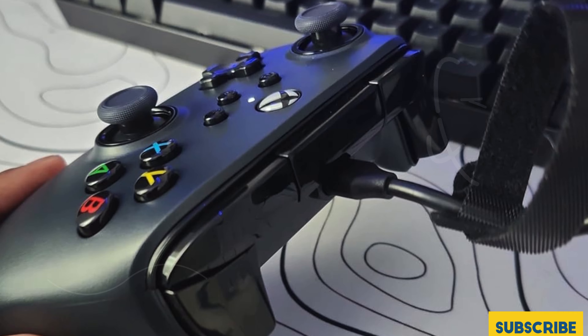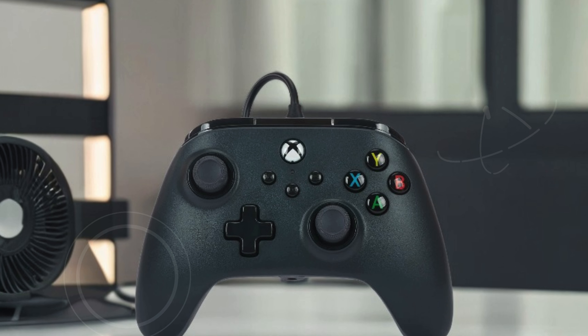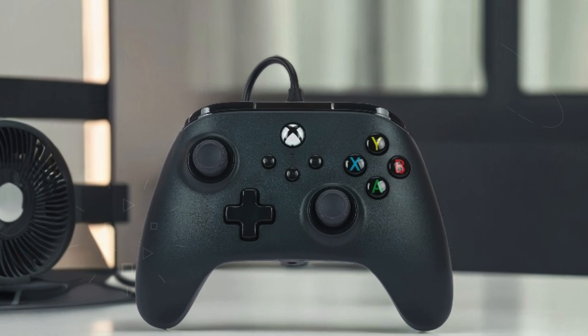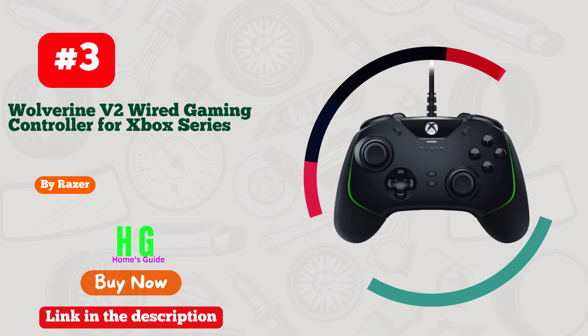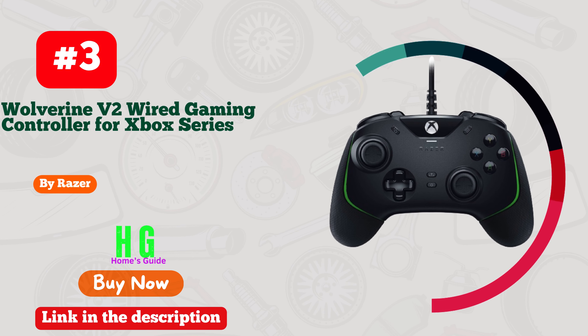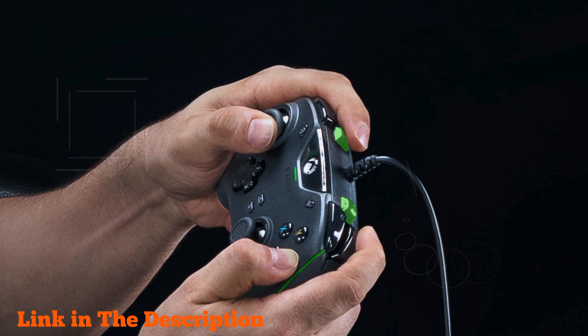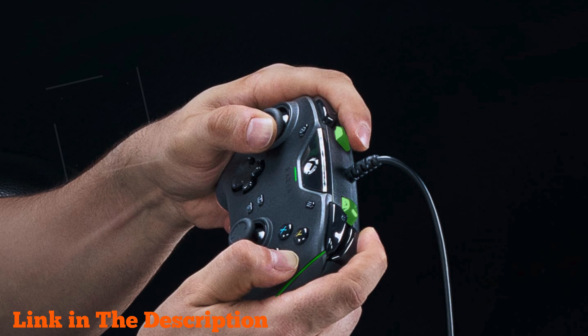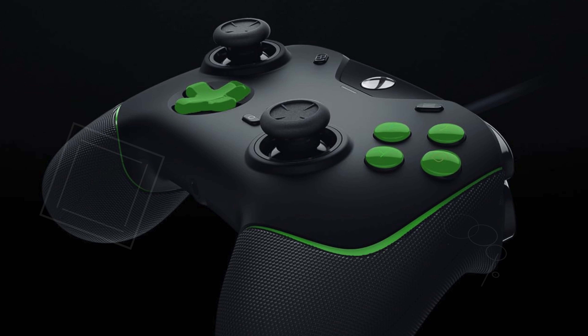The controller features precision-tuned analog sticks and embedded anti-friction rings, which ensure smooth and accurate controls, enhancing your overall gaming precision. It is officially licensed for Xbox Series X/S, but it is also compatible with Xbox One and Windows 10/11, making it a versatile choice for various gaming setups. The PowerA Gamer HQ app is available for free and allows you to test and calibrate your controller for optimal performance.